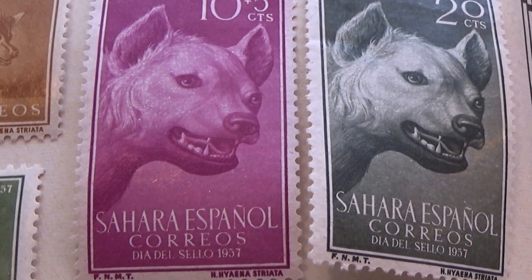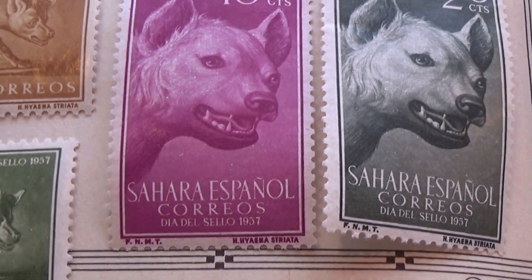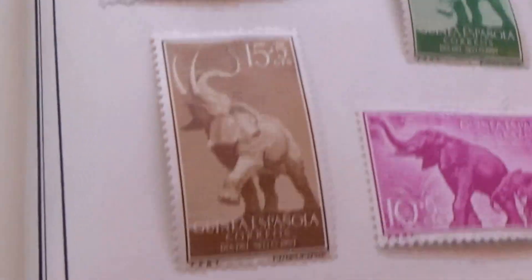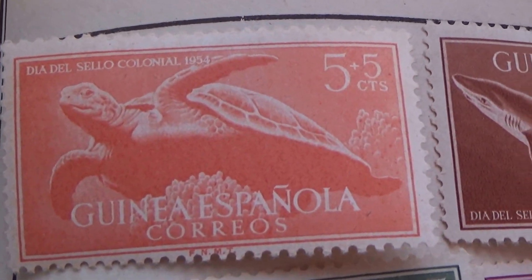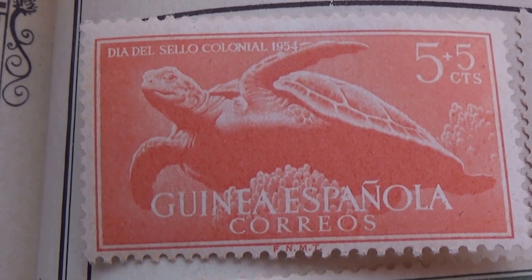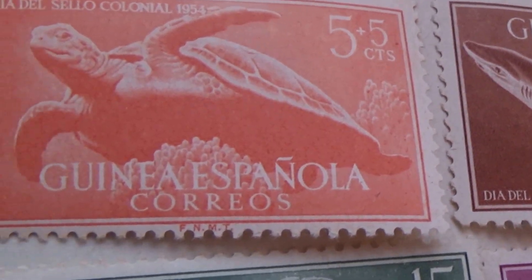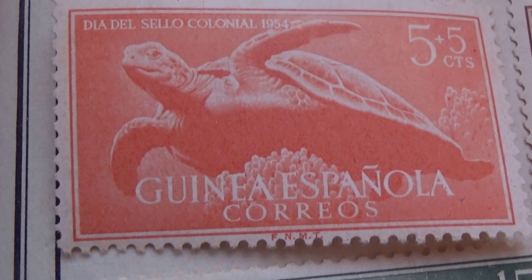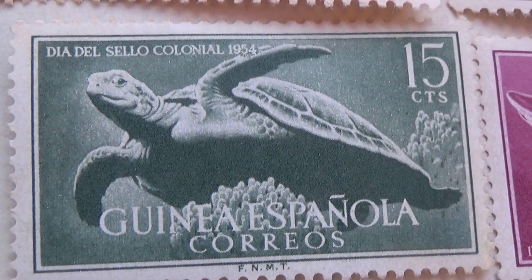And a twenty. A little scary sometimes, huh? Okay, and here we go — beautiful turtle. Five plus five, five plus five, and then we have a fifteen.